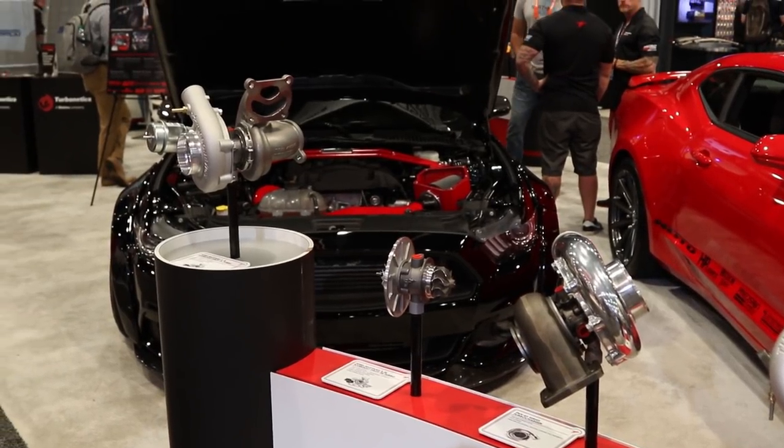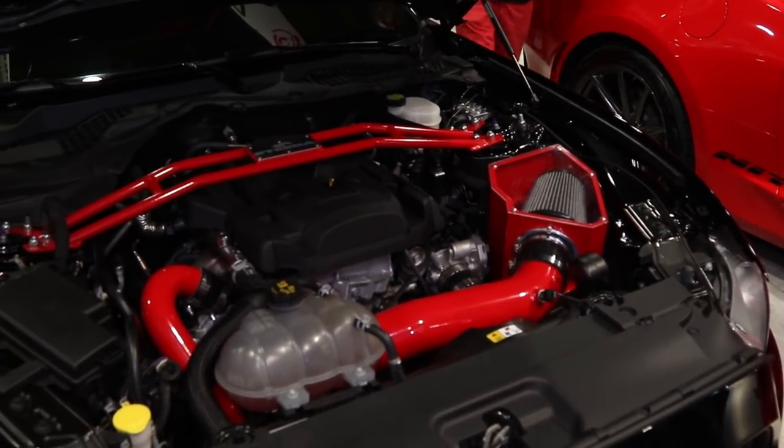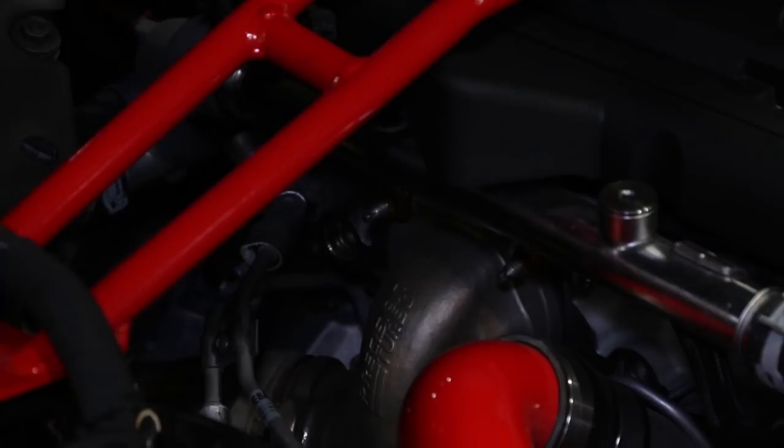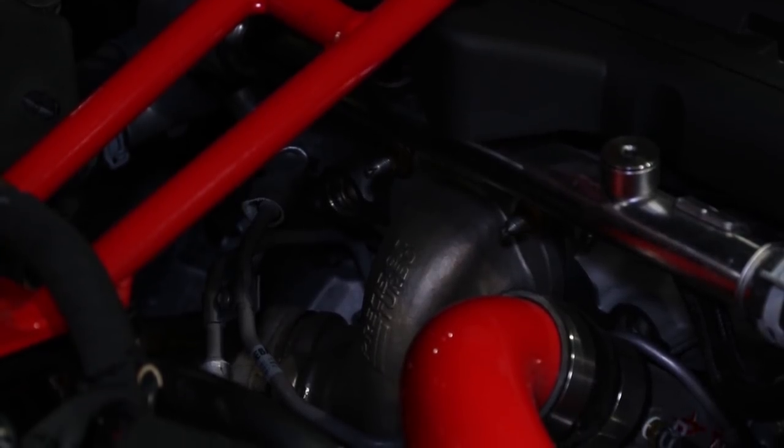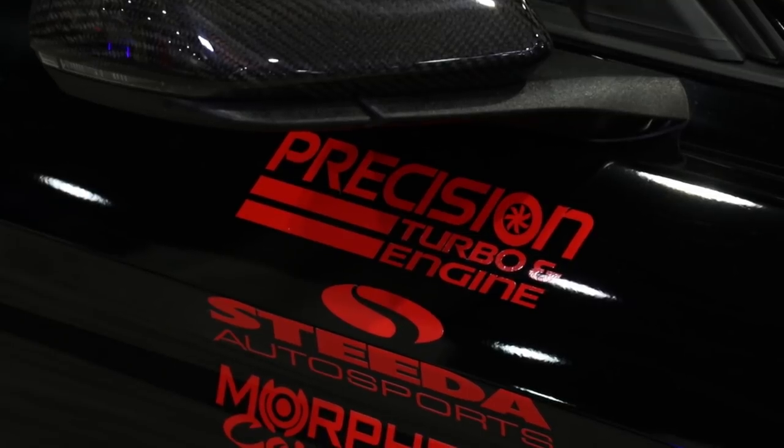Can you tell us about what other products you guys may have that we need to know about? Yeah, people really should know about the Precision Turbo drop-in replacement turbocharger for the Ford Mustang EcoBoost. The turbo is going to be shipping within the next few weeks, and we're really excited about it.